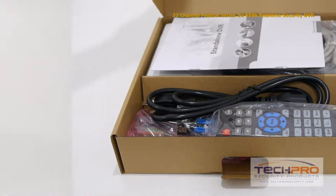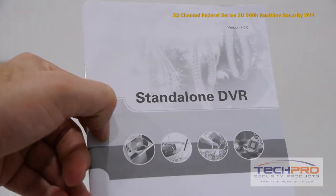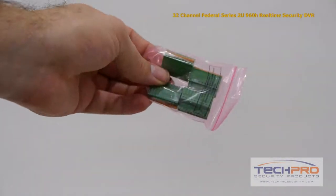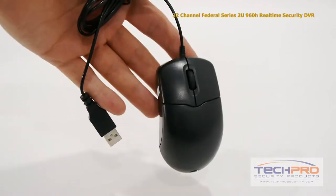Inside the box you'll find a remote control, power cable, HDMI cable, an instruction manual, a 16-channel audio input, a mounting bracket, hard drive bracket, an alarm terminal block, SATA cables, a bag of screws, CAT5 cable, and a mouse to control the interface.